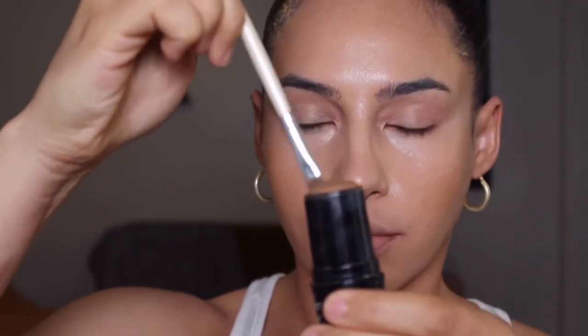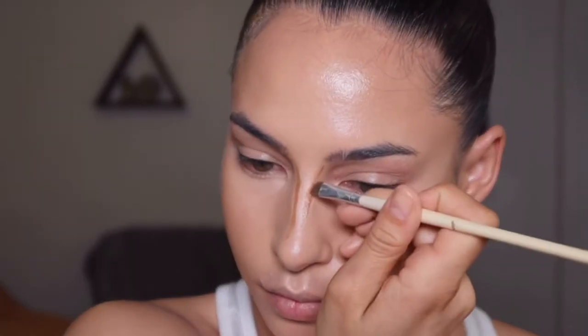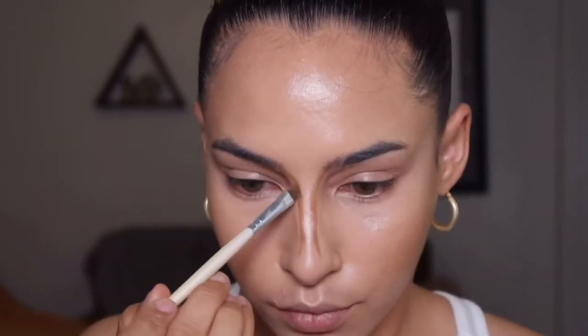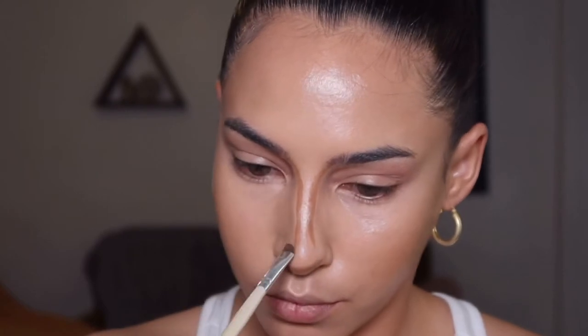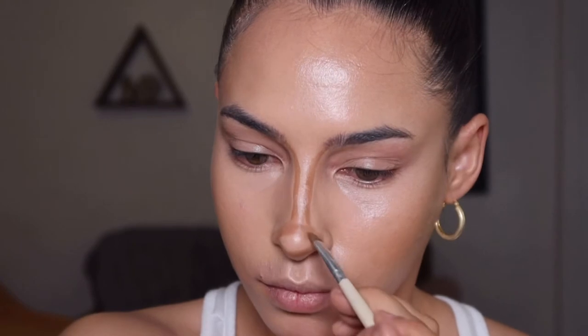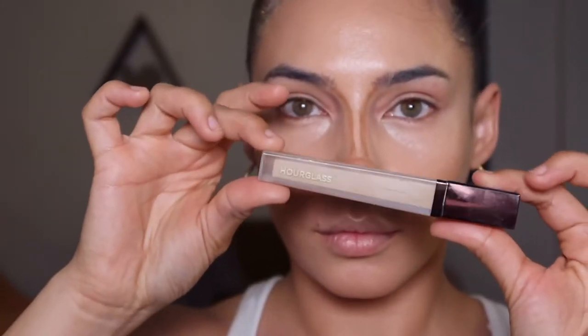Now I'm going to take that same contour on a flat angled brush and try out this new technique for nose contour. Instead of doing it on the sides of the nose, I'm being precise and taking it down the bridge to really slim it, then creating a button nose shape by drawing a circle on my nose and filling it in just enough to straighten it out. Nose contour techniques are getting more and more complicated but I just wanted to test this out.